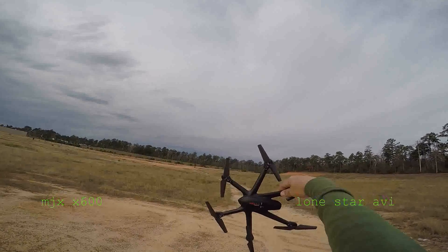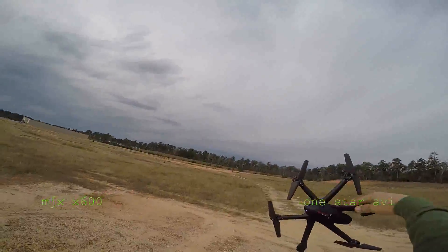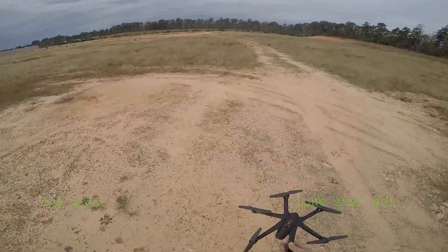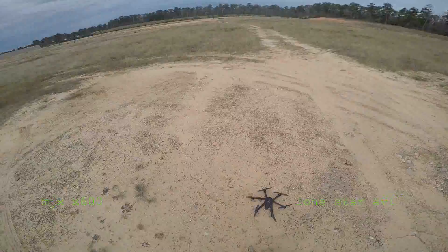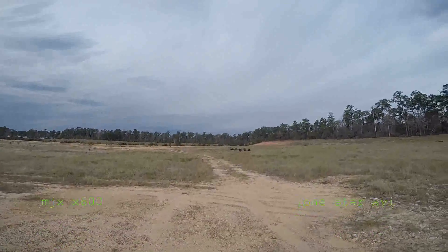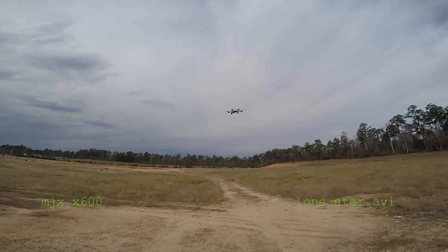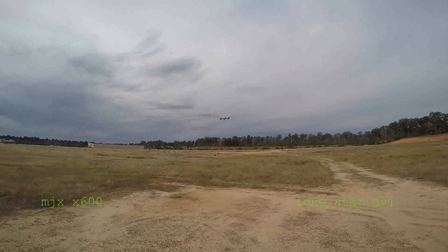MJX RC-X600 Hexacopter in about 7mph winds — let's see how it does. All right, let's bring it over here. Yeah, there goes that wind.